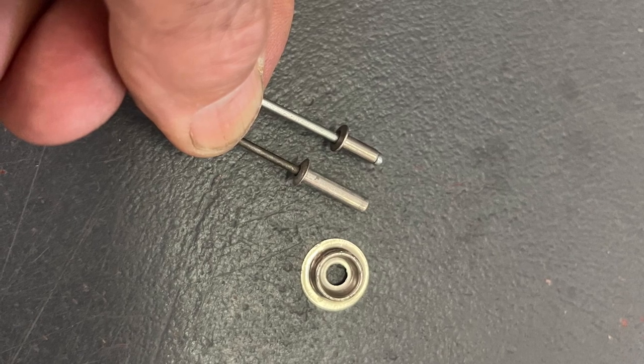Three millimeter pop rivets or seal rivets to be used with a four millimeter to three and a half millimeter jaw bed.